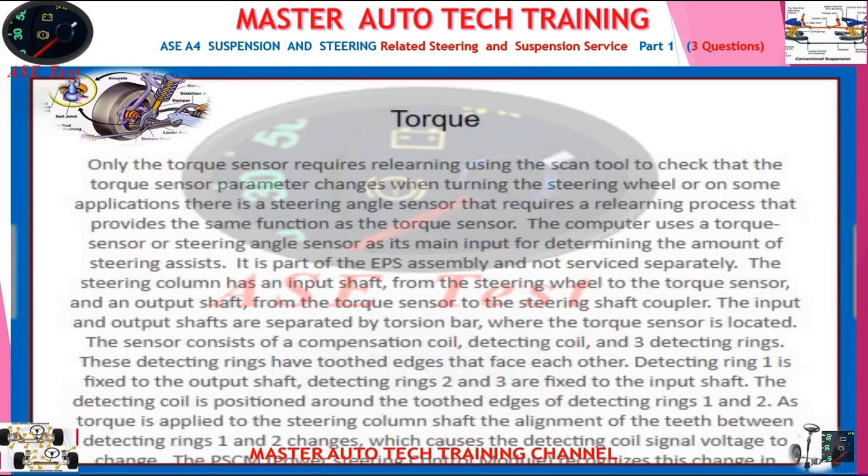Detecting ring 1 is fixed to the output shaft. Detecting rings 2 and 3 are fixed to the input shaft. The detecting coil is positioned around the toothed edges of detecting rings 1 and 2. As torque is applied to the steering column shaft, the alignment of the teeth between detecting rings 1 and 2 changes, which causes the detecting coil signal voltage to change.